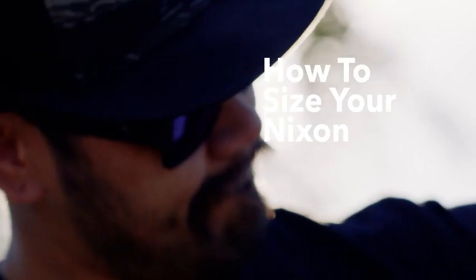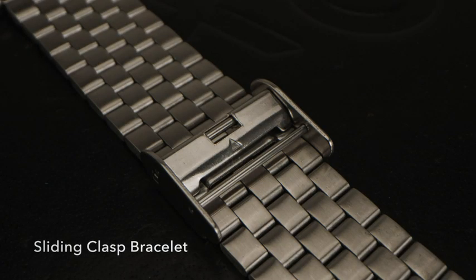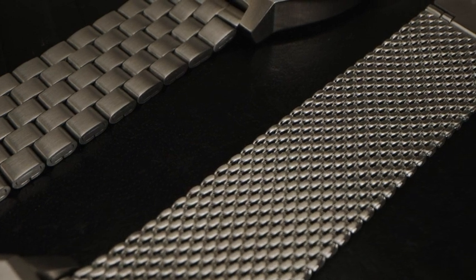Hi, my name is Tyrus Cabrera. I'm the service center manager for Nixon and today we're going to go over how to size your Nixon watch if it features a sliding clasp on a stainless steel bracelet, like on our Time Teller or our Milanese style bands.